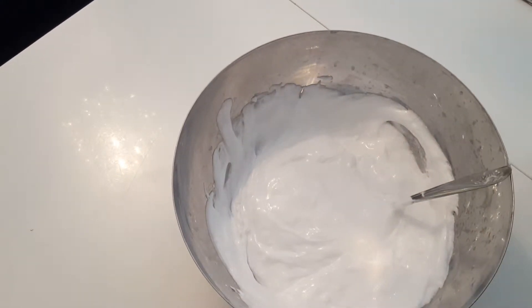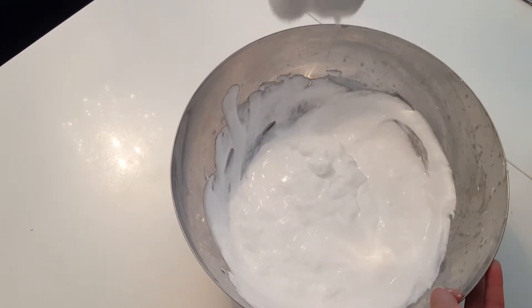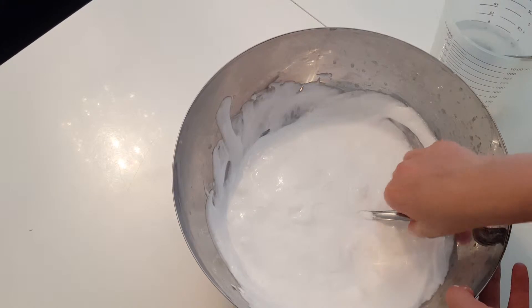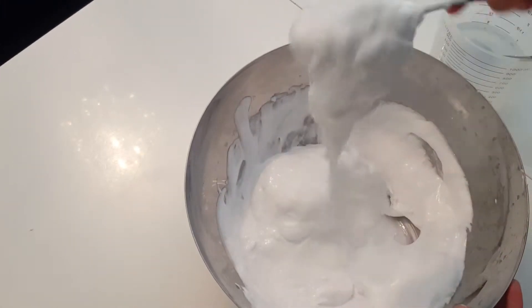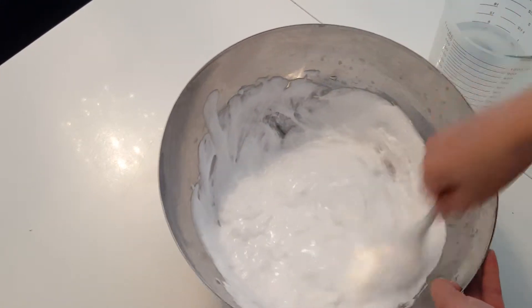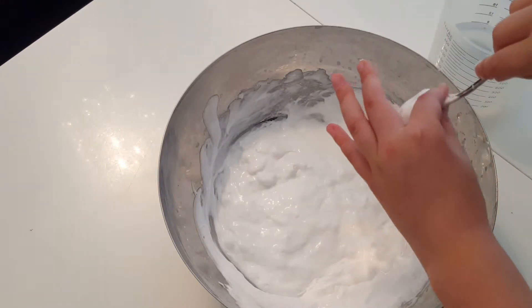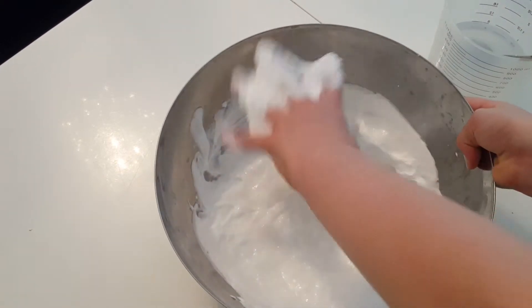Before anything gets messy I'm just going to take off my bracelet. As you can see it's starting to thicken up but it's not properly ready, so we need to add some more. Soon I'm going to be starting with my hands because that's my favorite part. I'm going to put at least one hand in.